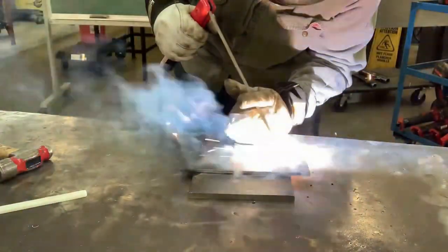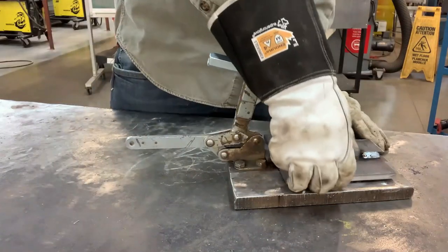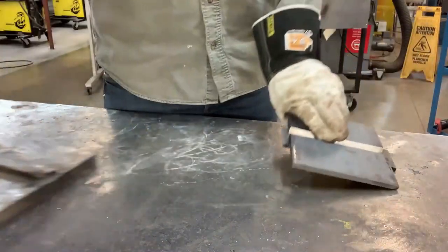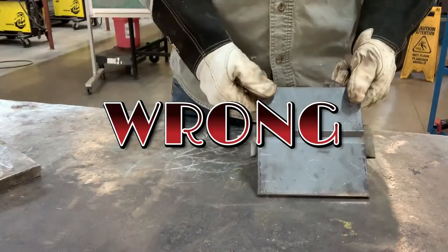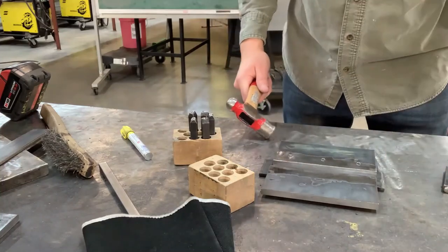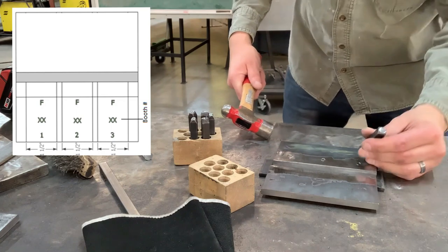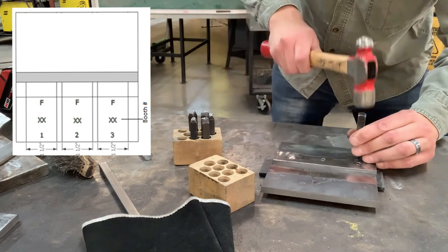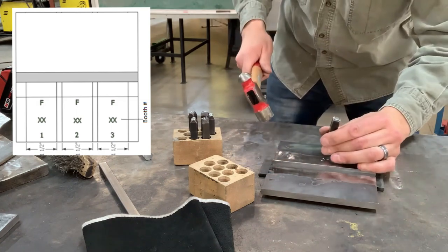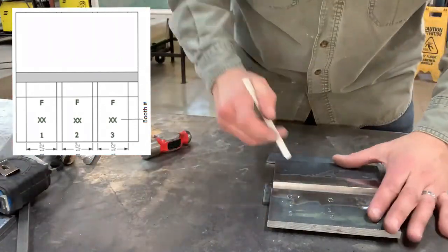Regardless of the process you use to fit up your plate, be sure your tacks are large enough but no larger than 3/4 of an inch max from each end. Now that we have the plate tacked up, the next step is to have your plate stamped with your ID, the position, and the coupon number. Even if it's just a practice plate, you want to make sure you can identify it properly — this will help you determine where you went wrong if needed.